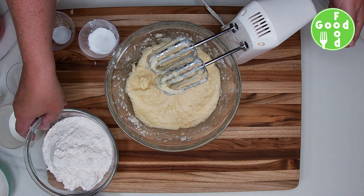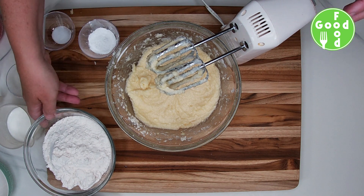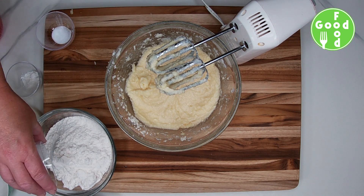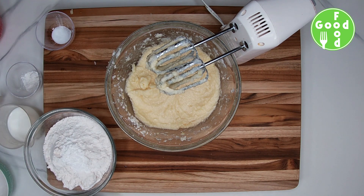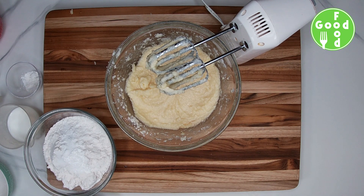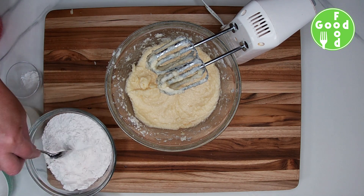In another bowl, we are going to combine our flour with our baking powder and salt. We'll stir that up to make sure everything's mixed together.